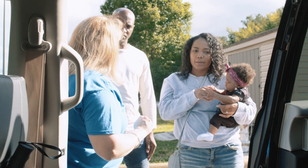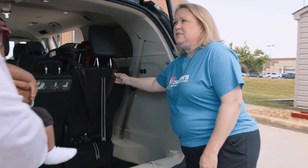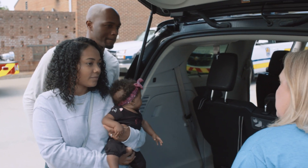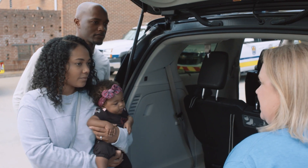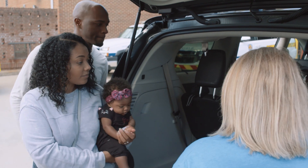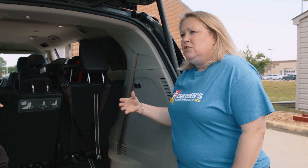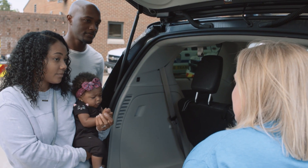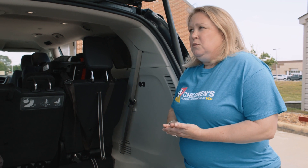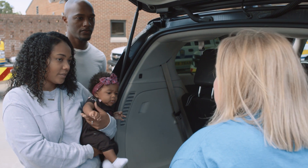I want to take a look at your seat in the back — that is for Chance. You did a great job using the top tether strap. That's important because it cuts down on how far forward the head of the seat moves in a crash, offering better protection for your kids. You also did a really good job finding the right tether anchor. If you're not sure where to find it, look in your vehicle's owner's manual under child restraints — that will tell you where those tether hooks are.